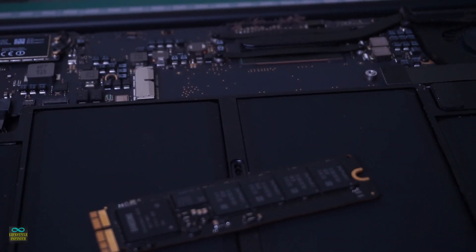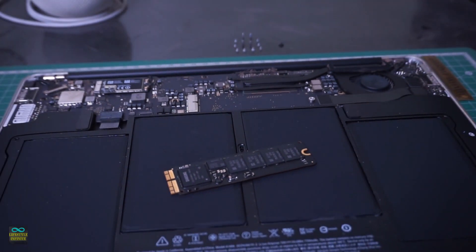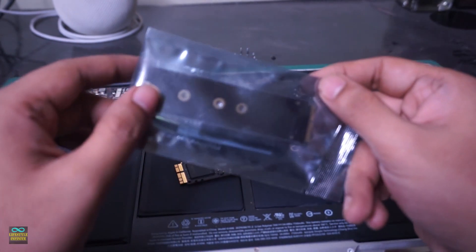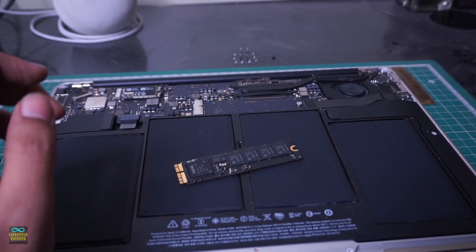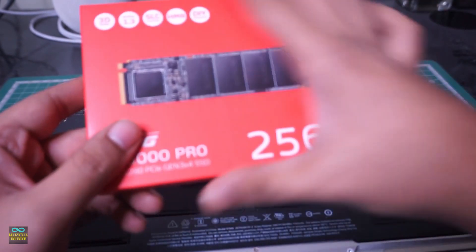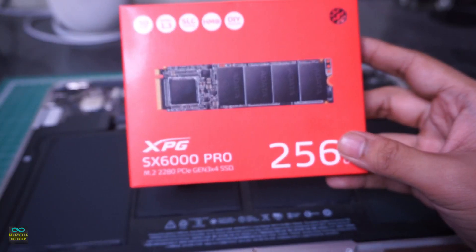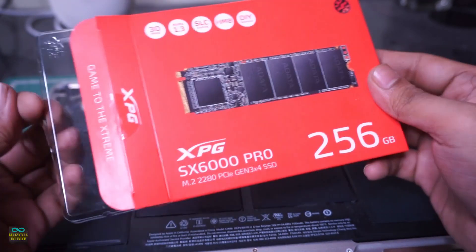Thanks to Chinese reverse engineering, we have an adapter which converts off-the-shelf M.2 NVMe SSD to an Apple proprietary SSD. For the replacement SSD, I will be using the ADATA XPG SX6000 Pro, M.2 2280 PCI Gen 3x4 SSD with 250GB of capacity.